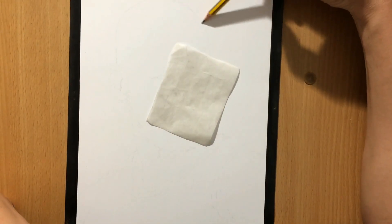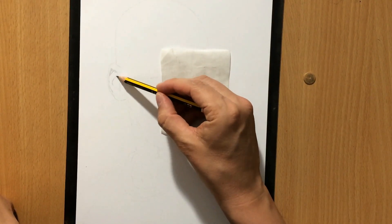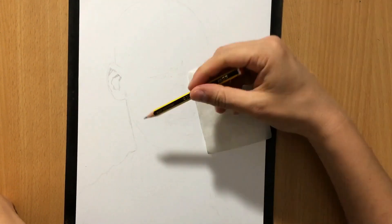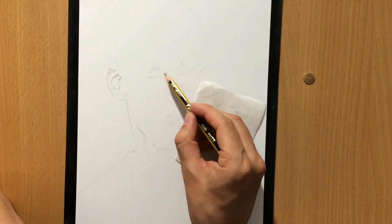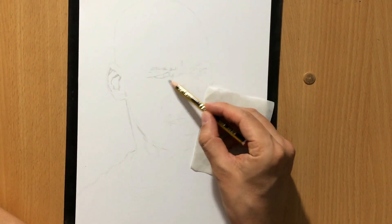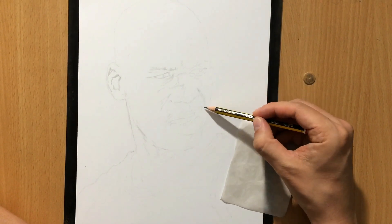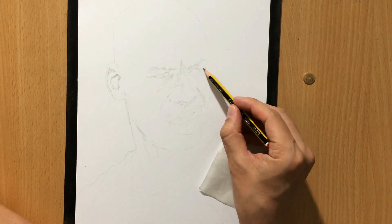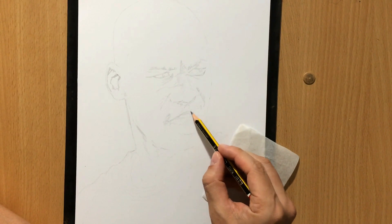I'm doing the sketch with a Staedler graphite pencil. The size of the paper is about 9 x 12 inches. I decided to do a larger portrait. Lately I've been doing a lot of these larger portraits where the face is covering much of the paper. These are very detailed and they obviously take a lot more time.